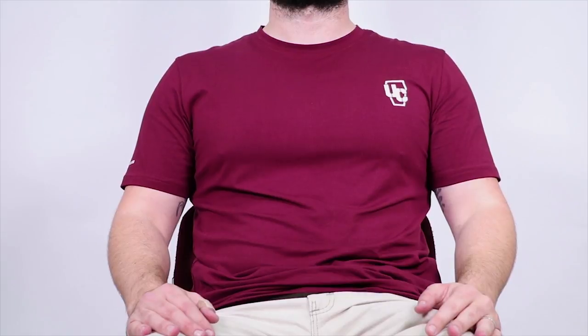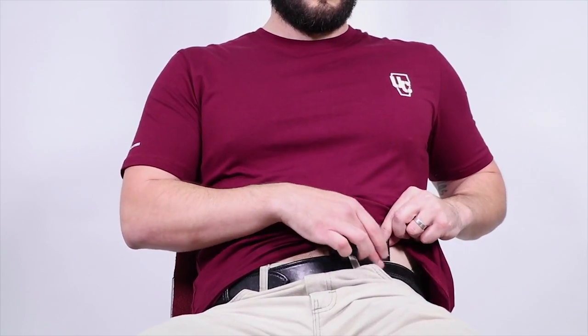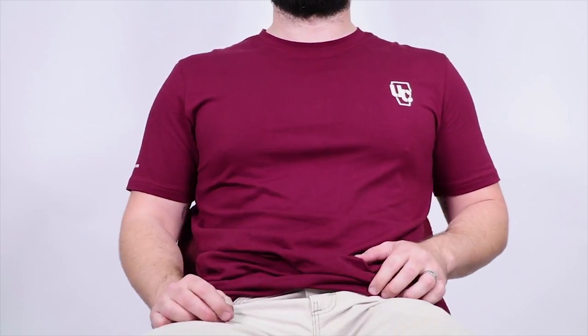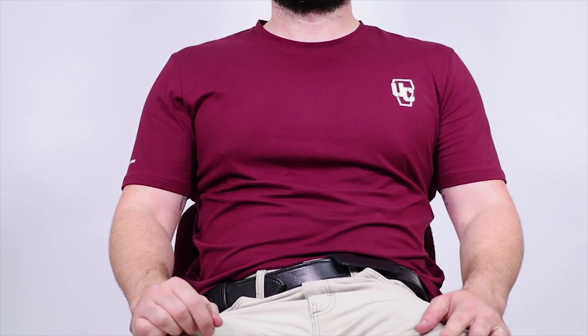That's it a little bit faster, and this is a seated cross draw with the G2. The G2 is now on the other side, my weak-handed side. What I'm going to do is pull up with my left hand there, grabbing the shirt and the flap and retrieving the firearm with my dominant hand, my right hand.